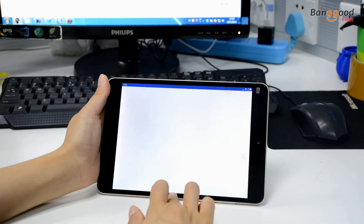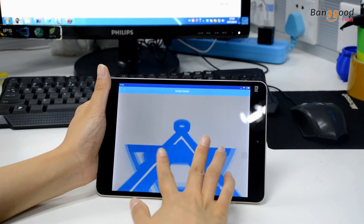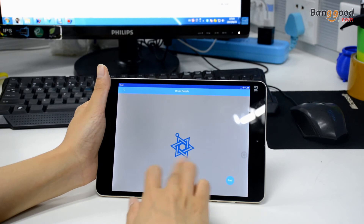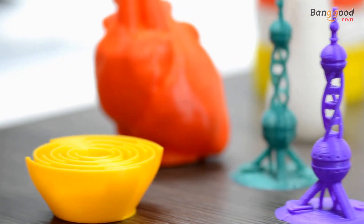Choose your favorite 3D model from the Cloud Gallery, preview it, and start to print directly. Moreover, it is convenient to upload your own design and share your printing experience with others.